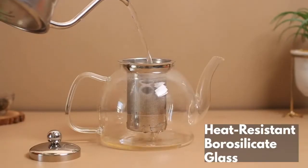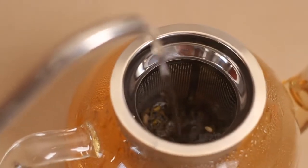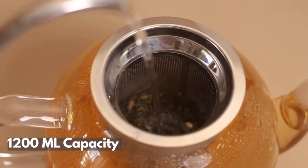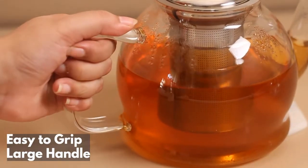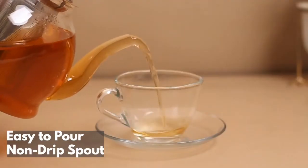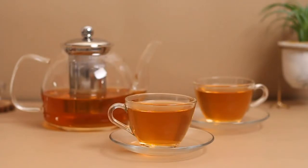Made with modern and finest heat-resistant materials in 1,200ml capacity, with steam outlet for a perfect brew, with easy to grip, large handle, and easy to pour, non-drip spout.